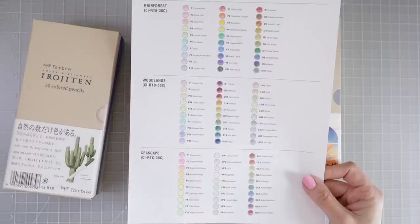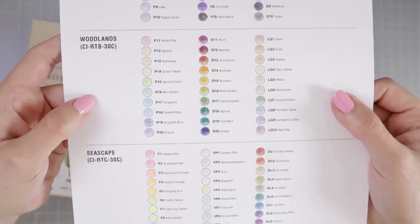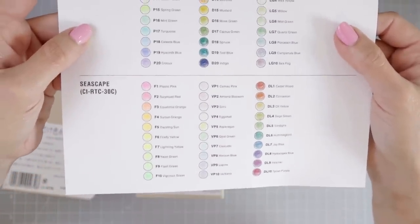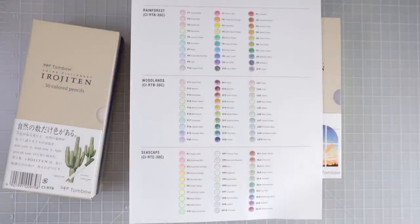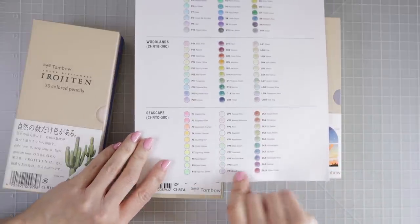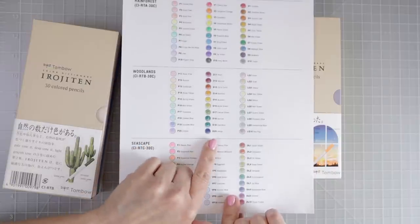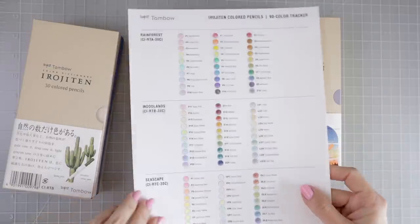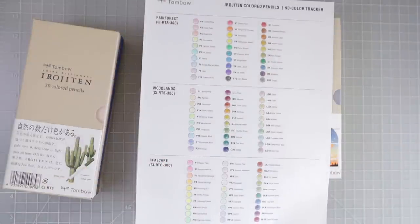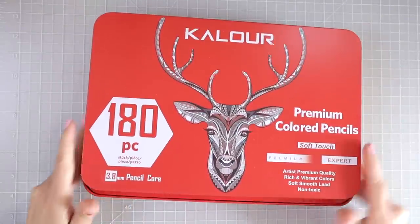If I were to start with just two sets I'd probably do the Woodlands and the Seascape — the Seascape has even lighter pastels plus mid-tones and neons, while the Woodlands has darker shades. One of my favorite colors is indigo and you get that here. There's no white in this set, and the black is actually an ivory black — a little toned down, not a true black, but a very pretty color.